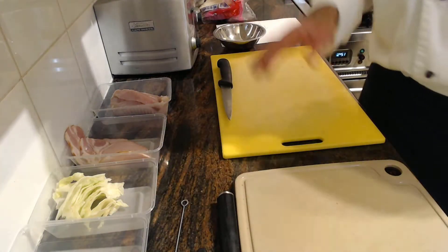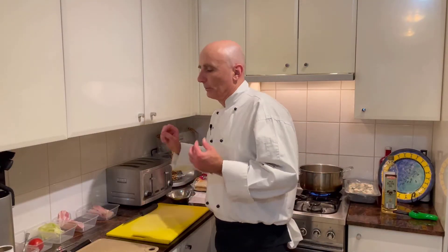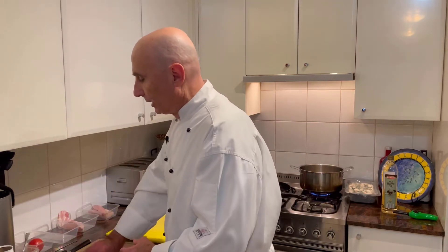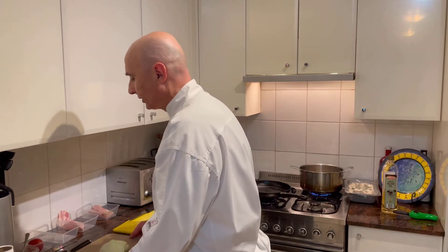The ingredients we need are white bread, chicken, bacon, lettuce, tomato, and a bit of mayonnaise. I'm hearing a lot of you going, that's definitely my kind of sandwich. So we're going to start by setting up our boards.